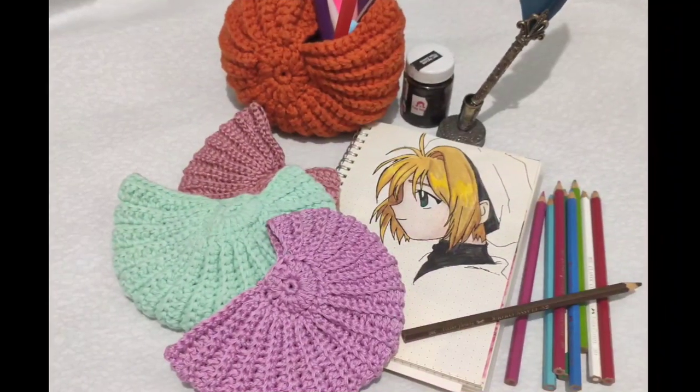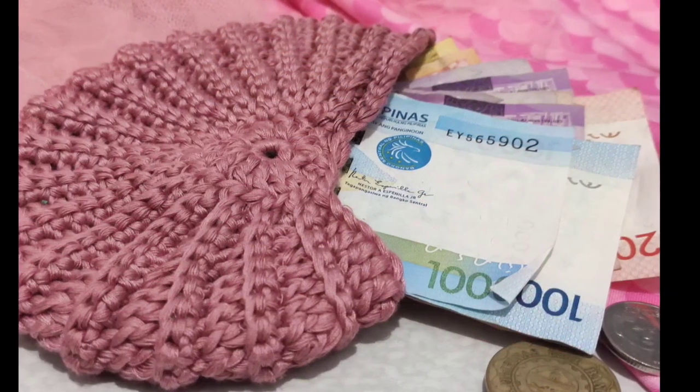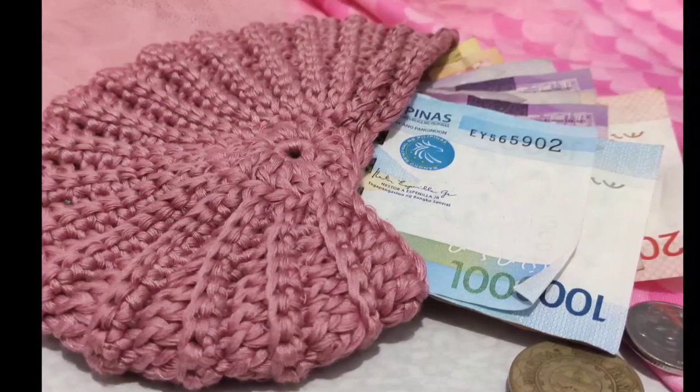Basically that's just it! I'm actually selling these pouches on my Instagram account and I priced them at 200 pesos. I have a video on how I price my products that you might want to watch. See you guys on the next video, bye!